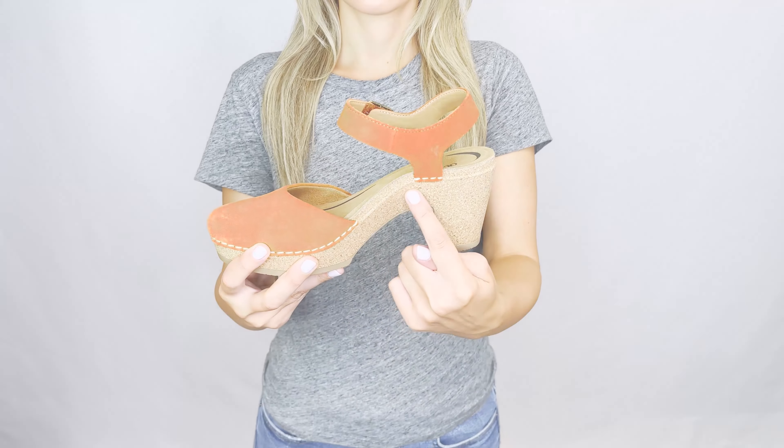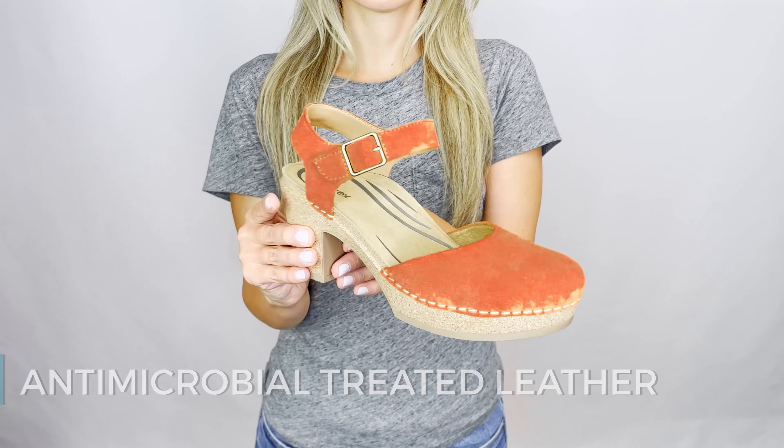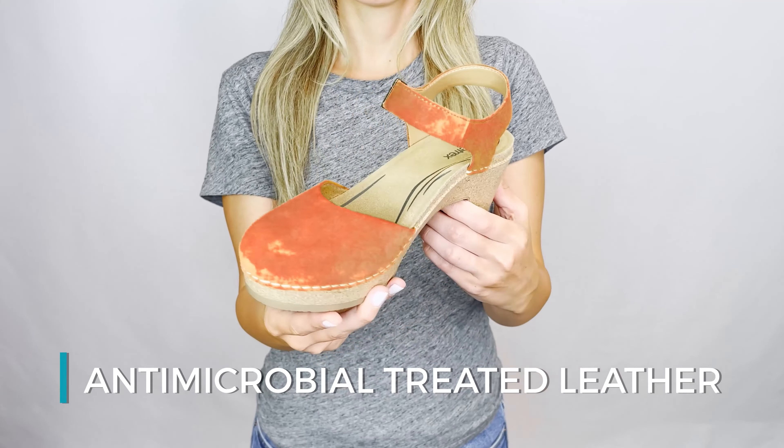Meet our heel, the Finley. It has 8-Track signature arch support built into the footbed. Arch support helps to stabilize and align your body, and it helps alleviate common foot pains like plantar fasciitis, heel pain, and arch pain.